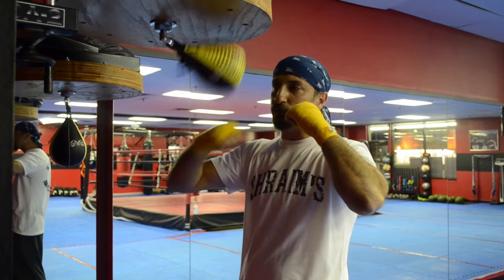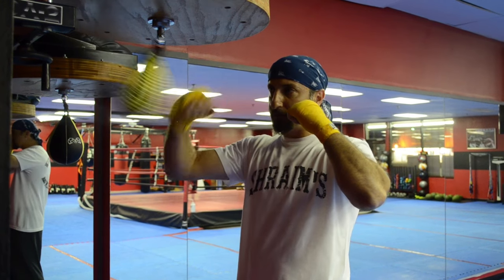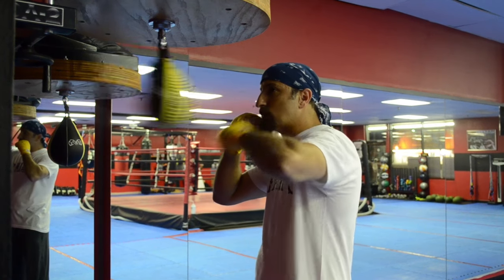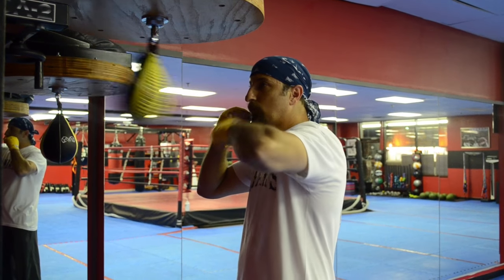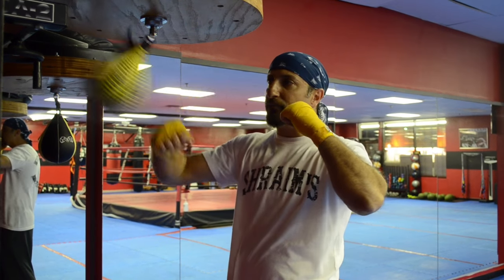Don't try to go too fast. Don't try to hit too hard — it's going to get out of control. Try to hit slow, try to hit light, try to control the bag. Don't follow the bag; let the bag follow you.